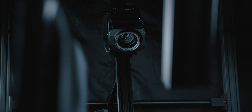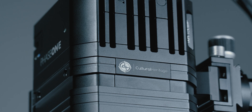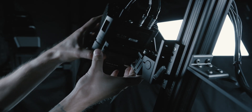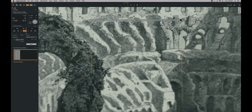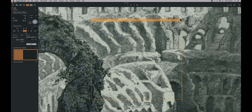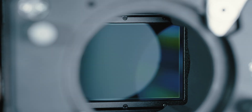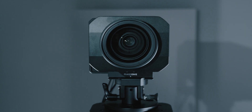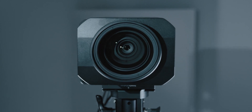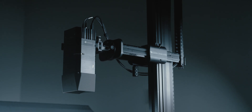Our cameras, such as the Phase 1 IXH-150, are designed specifically for cultural heritage and integrate directly with our software and lighting. There are no batteries to change, no loose cable connections and no focus drift. They produce image quality that significantly outperforms the rigorous Fagi 4-star and ISO 19264 standards by combining medium format 16-bit sensors with flat-field lenses such as the Phase 1 72mm Mark II lens. They are the best digitization cameras and lenses available today.